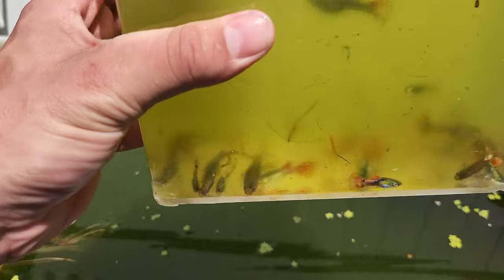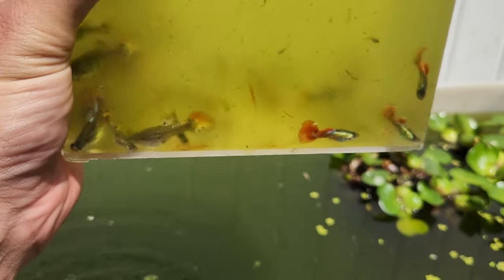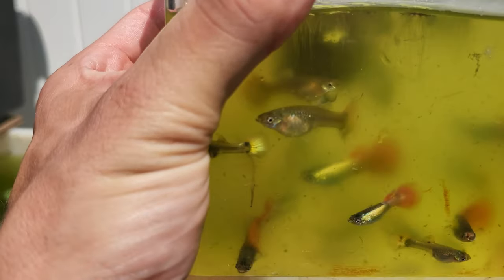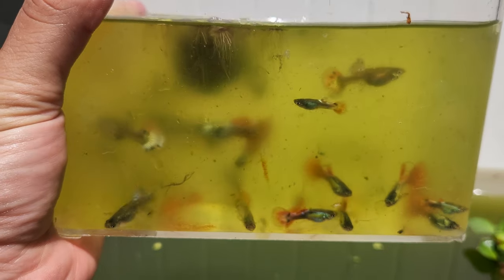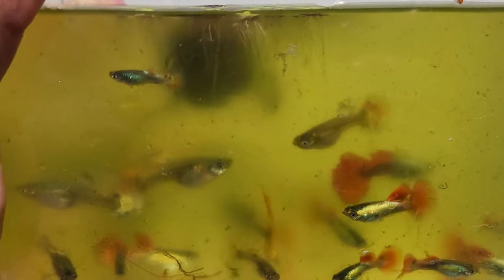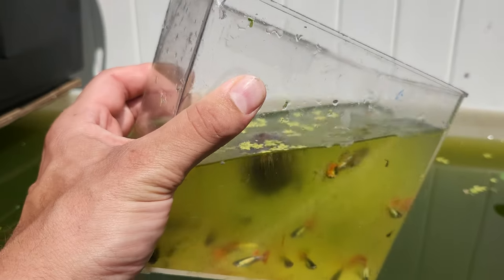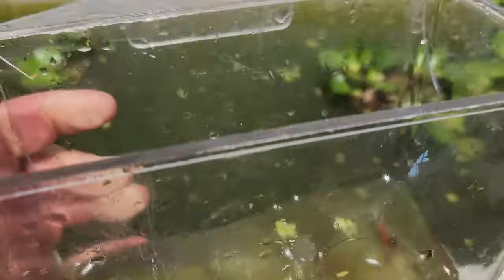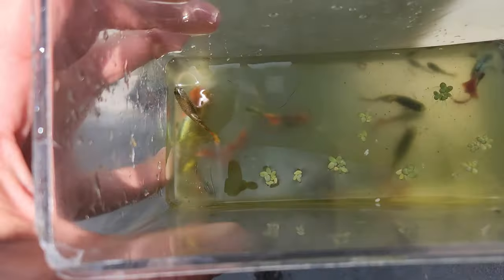Let's put them in the water for you guys to see. I can't really see with the glare, but there's a nice male there and the females look great. Like I said, I do sell these locally and some online. I haven't actually started shipping yet. From the top you can see the males really do shine bright.